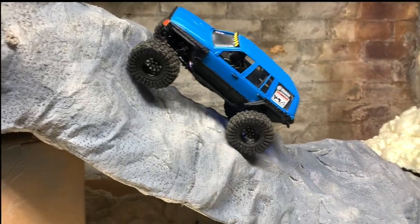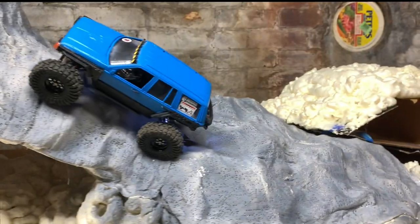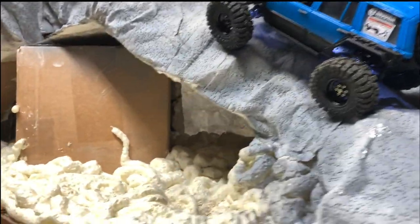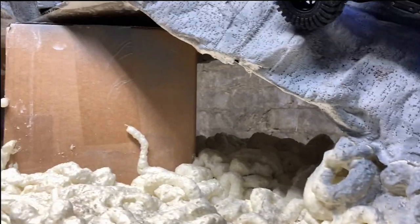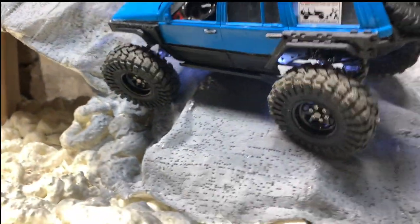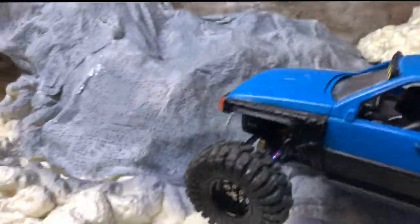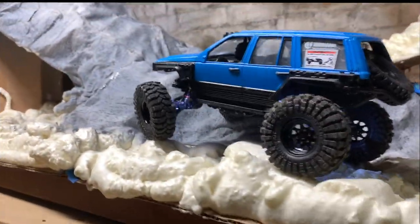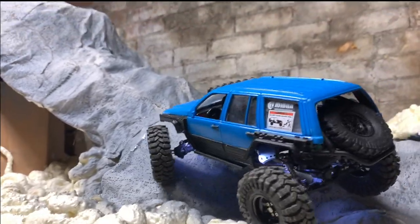Gotta choose a better line — stuff stuck to me now. There it goes. Alright, I think I'll watch it from back here, might be able to get a better angle.